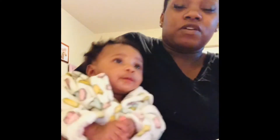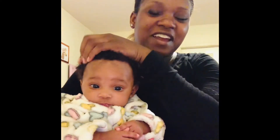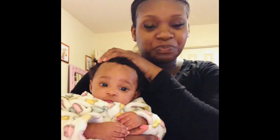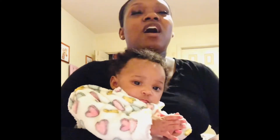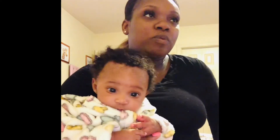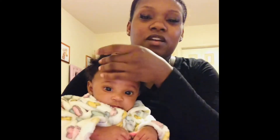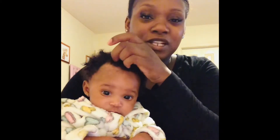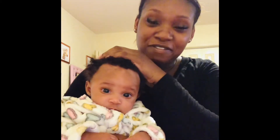Within today's video, it's going to be all about — excuse my baby's hair — Summer's nighttime routine. All about what I do to prepare her for bed. And don't mind my nails; I have polish on one hand and not the other. Life of a mom.